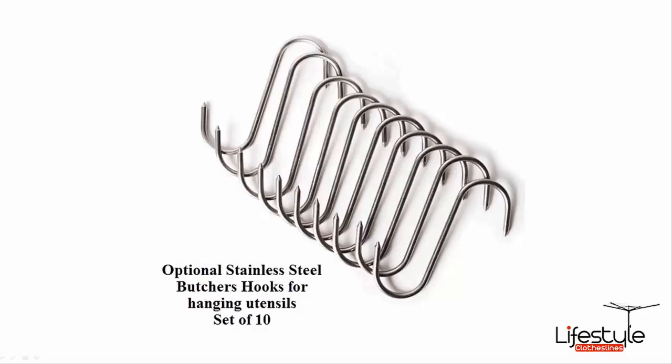This product is available in several different colours, and whatever colour you choose, each steel component will be matched in that same colour.